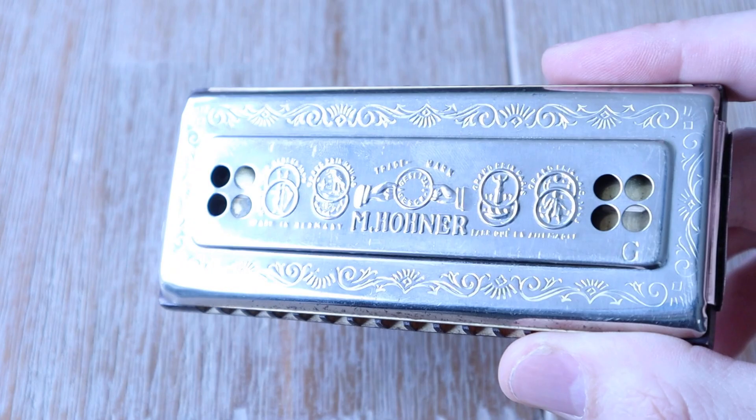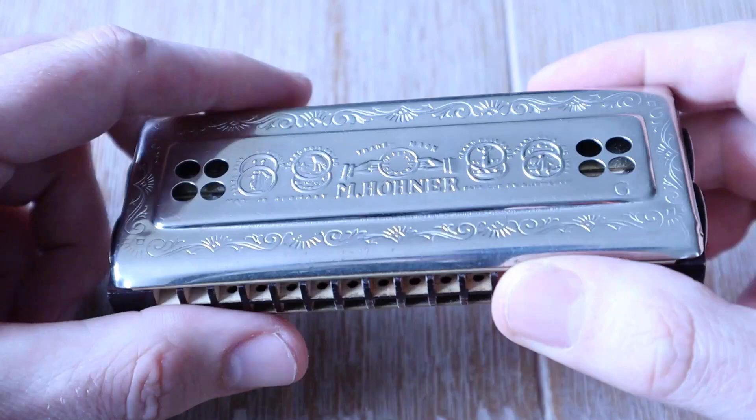The 64 Tremolo Bell Metal Reeds are made from a form of bronze which increases the resonance of this instrument. There are two rows of reeds for each note, with one tuned slightly sharp and the other slightly flat. The comb body is made from maple, and the cover plates are made from stainless steel.